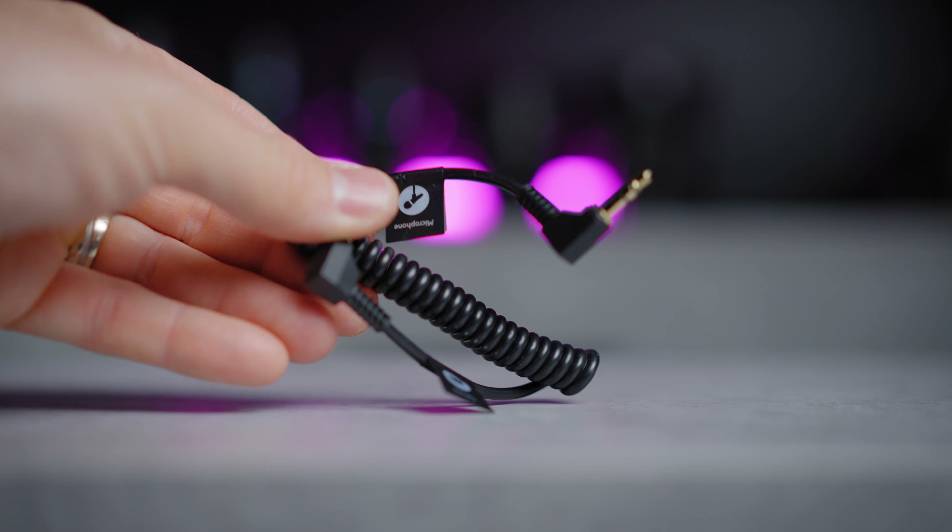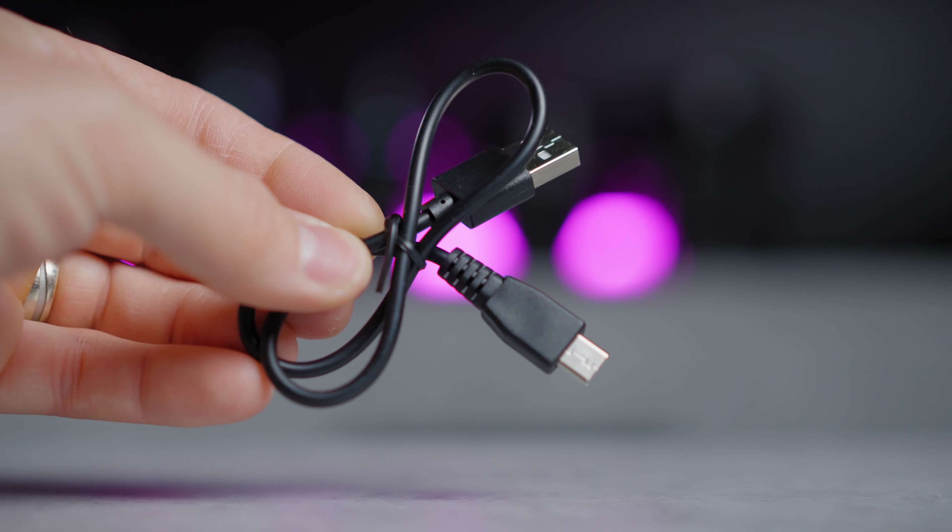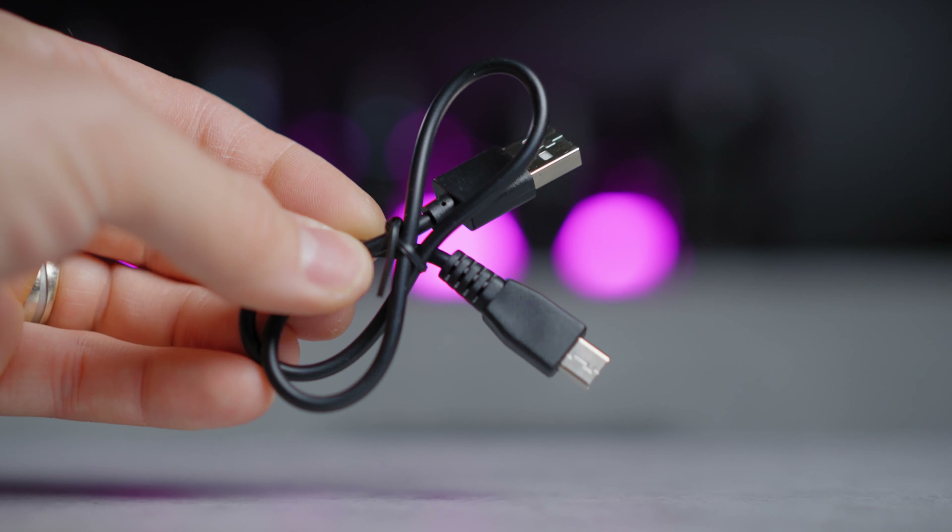There is also a Pro version where you get 2 transmitters. Let's get straight to the unboxing and see what you get inside the box. In the box you will find the transmitter and the receiver, a 3.5mm camera cable, a 3.5mm smartphone cable, a USB-C charging cable, a lavalier mic, a big windmuff attachment for the transmitter, a holding pouch, and a small manual.